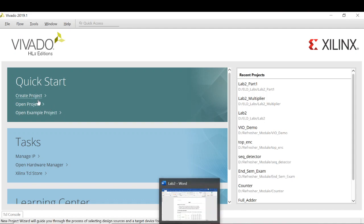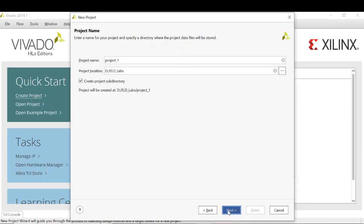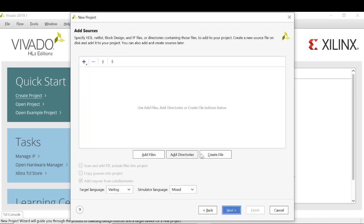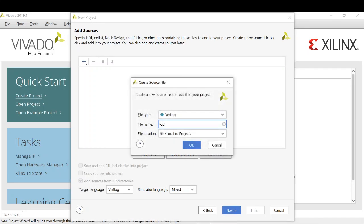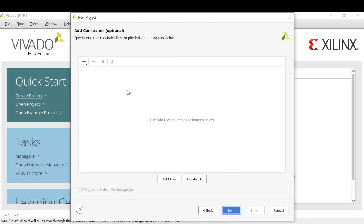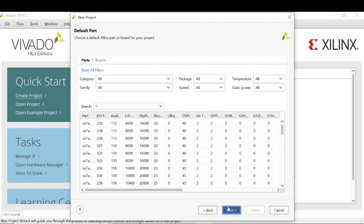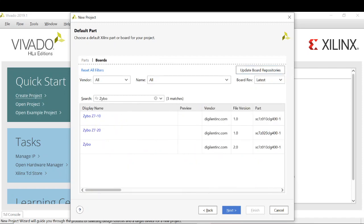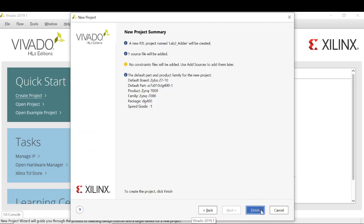So let's get started and create a new project. Click on next, write the project name. Click on the RTL project and we don't need to specify sources at this time. Click on next. We have to create the first file, so I will be creating the top module of the adder. We don't need to specify the constraint file right now, we will be doing it later. Next. In the boards I have to select the Zybo board. You can search for Zybo and select Zybo Z7-10. Click on next and finally on finish.